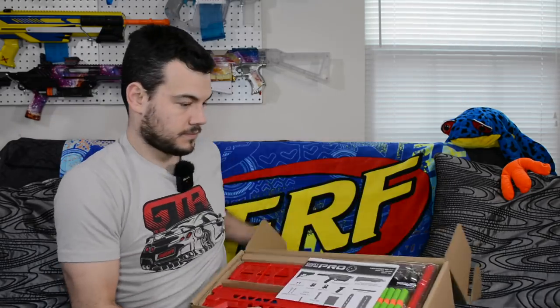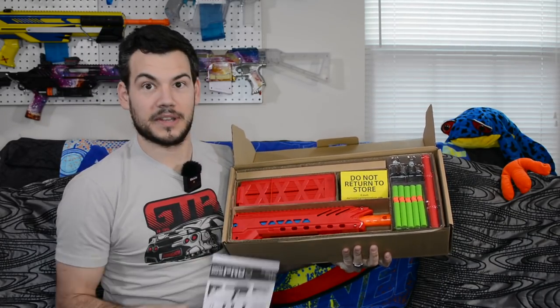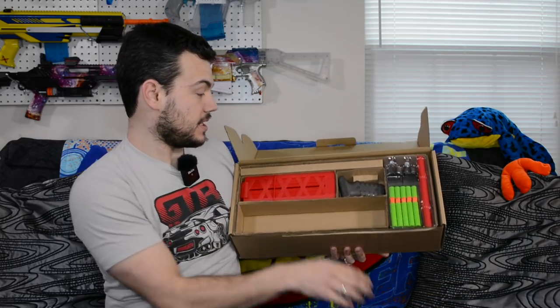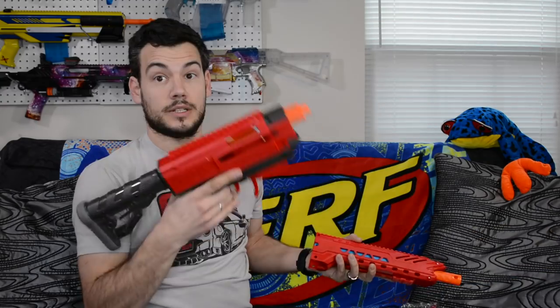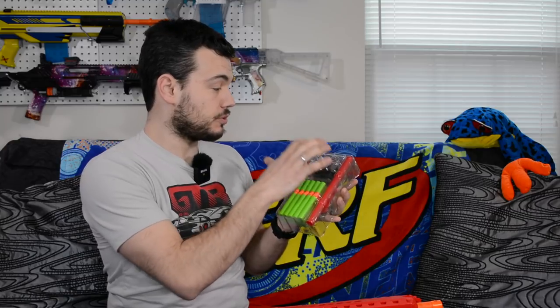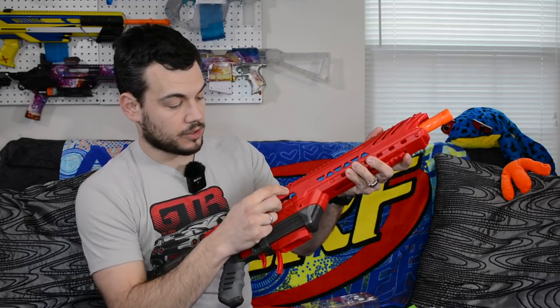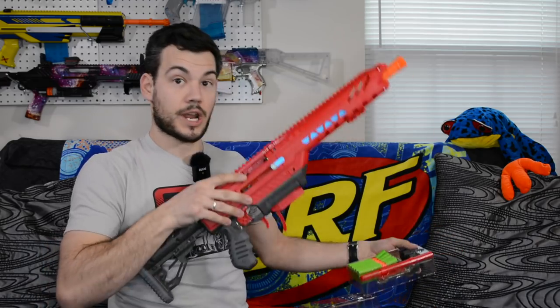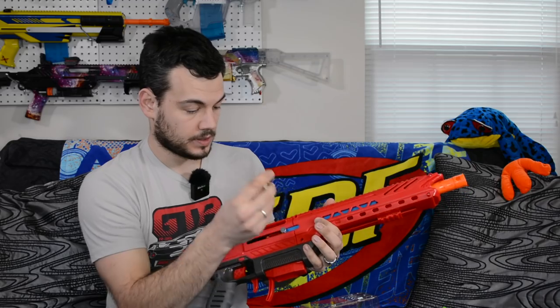Let's go ahead and crack this thing open. Inside it says 'do not return to store,' which is very interesting. You have the back portion of the blaster and the barrel front priming portion — these two things just slide together. We've got our darts, our plastic barrel, and two thumb screws to secure the priming bars. We want to make sure the priming bars are lined up with the bolt sled and thread those in. Then locate the two pins and slide those in.